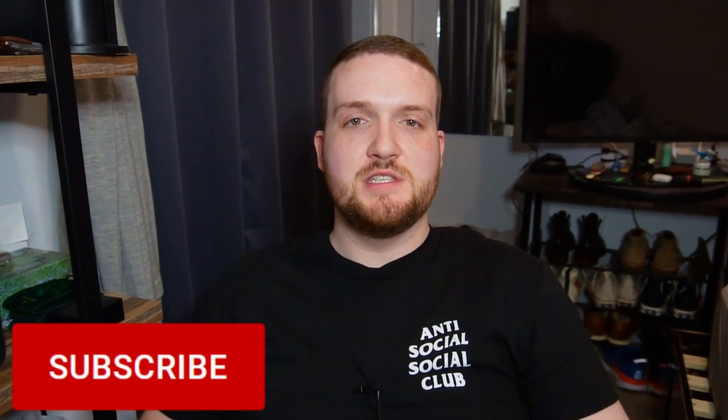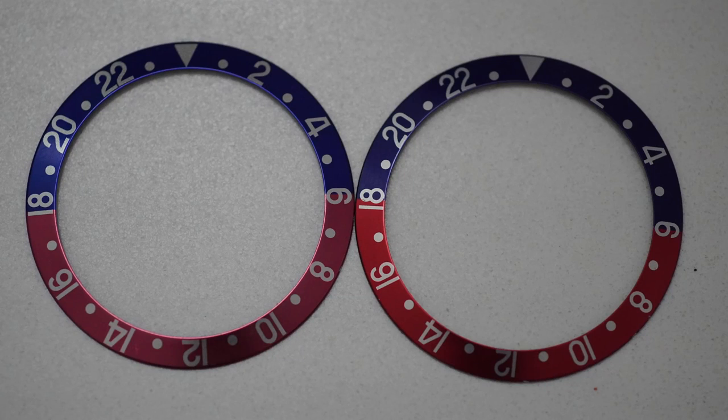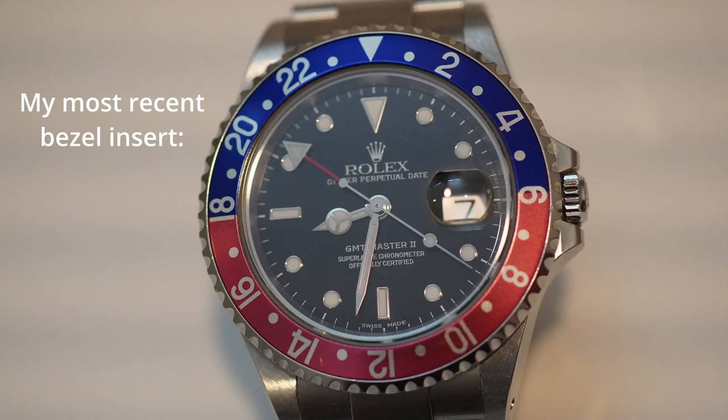Over the last couple of months I've been kind of obsessed with bezel inserts for my GMT. I've learned so much that I wanted to share the information with you guys, and hopefully this can serve as a guide for anybody who is shopping for bezel inserts for the 16710, or people who are just interested in this kind of stuff. This is the Dr. Rolex PhD channel, so presumably you're here because you like these little Rolex details and idiosyncrasies.